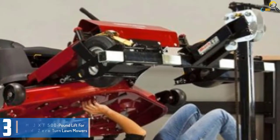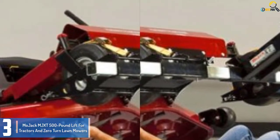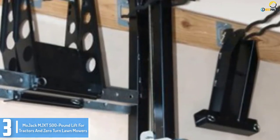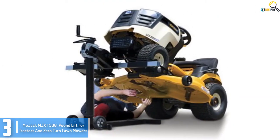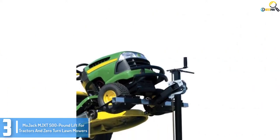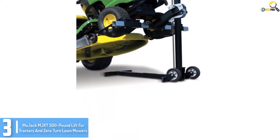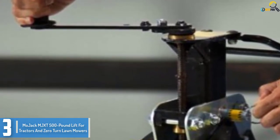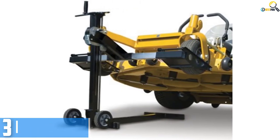At number 3, we have the Majek Mg XT 500 Pound Lift for Tractors and Zero Turn Lawnmowers. Whether you want it for professional or domestic use, the Majek Mg XT Lift is an outstanding option. It has a lifting capacity of 500 pounds, ideally used for tractors and zero turn mowers. Unlike the Majek Mg Pro, the Majek Mg XT uses a horizontal hand crank to lift the unit manually. Power drilling is also an alternative choice to operate the lift. With its lifting height of 25 inches, you may take advantage of a much wider workspace and clearer view of your mower for all the maintenance that you need.